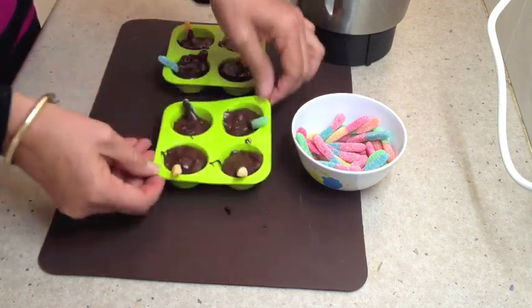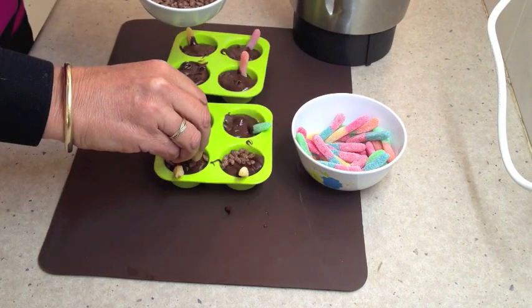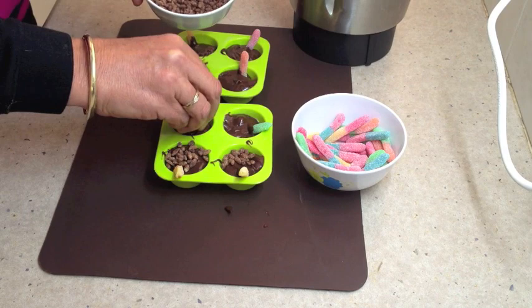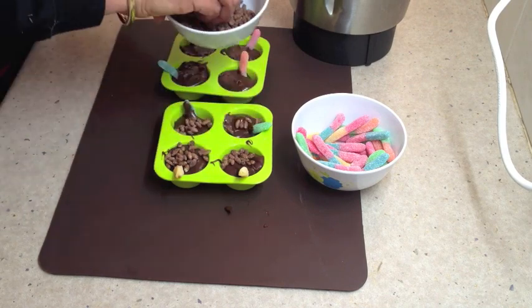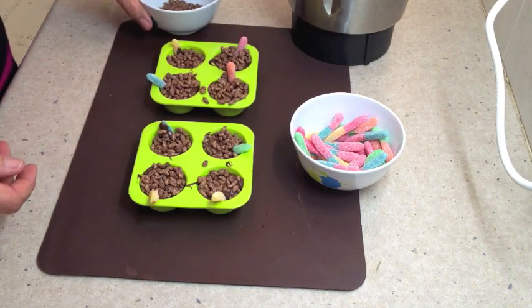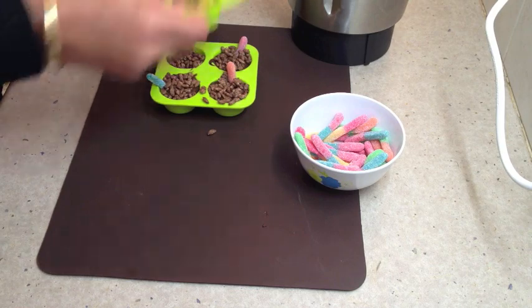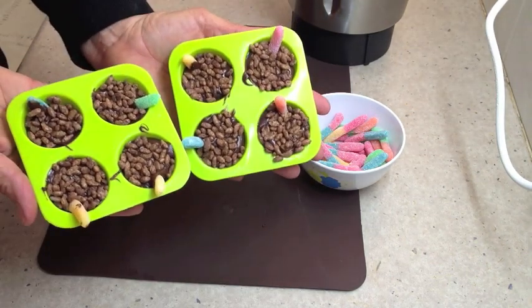Tap them down to expel any air bubbles and sprinkle and press down into the top of them some chocolate ricies — I'm using cocoa pops in this instance. Shake off any excess cocoa pops into your bowl and pop them into the fridge as well.